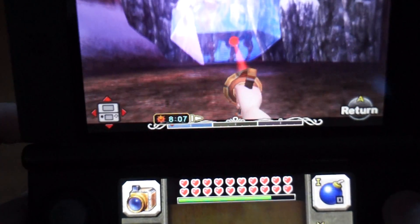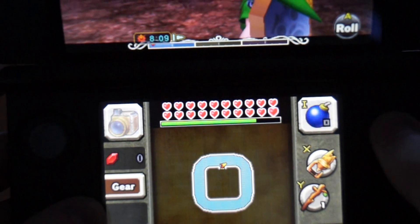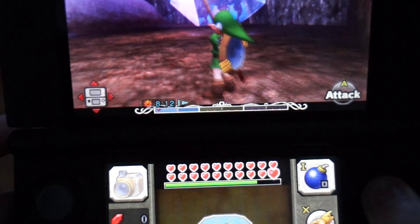Hold my hookshot button, hold the L button, still hold both of them, and then press and release the deku stick. There you go — it's really not that hard.